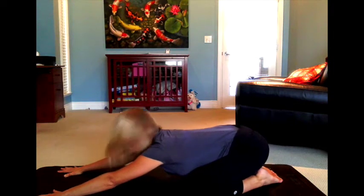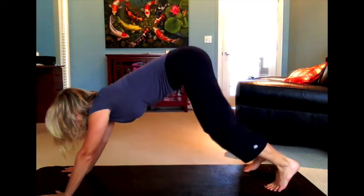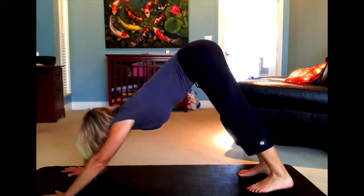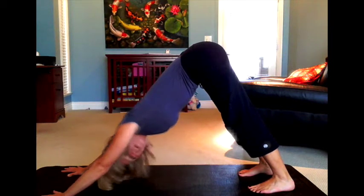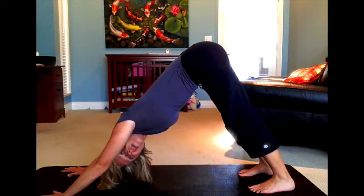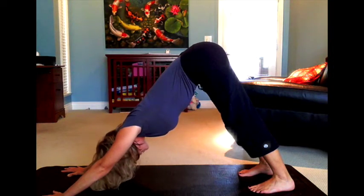After 30 seconds to a minute, transition up onto your hands and knees and find downward facing dog. You'll notice this inverted V-like position. Keep your head once again down towards the ground — even keep your gaze down at a spot on the floor. Hold this for about 30 seconds to a minute.